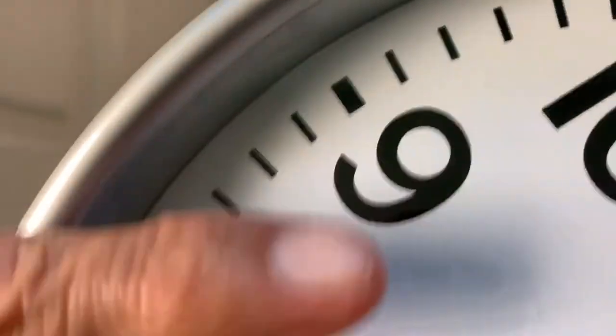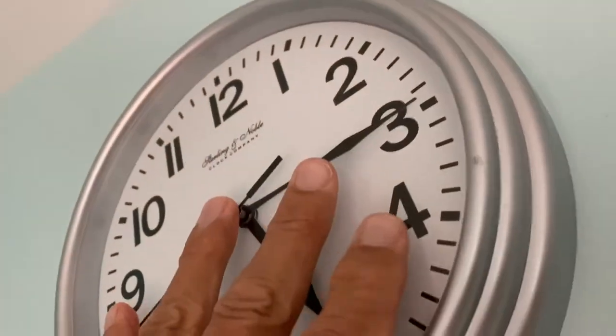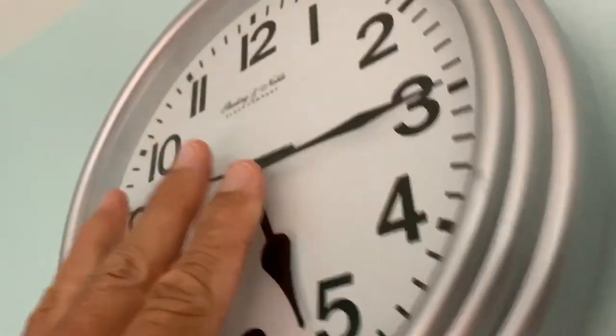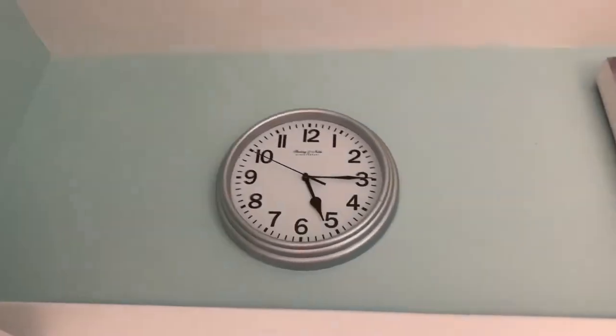I'm going to put it right up here and we're ready to go. We've got a new clock. The question is though, try to get it on that thing. I can do it. Got it. Did it. New clock — that's how you do it.